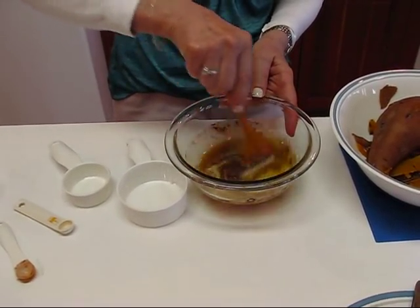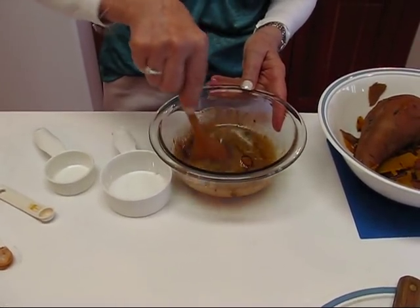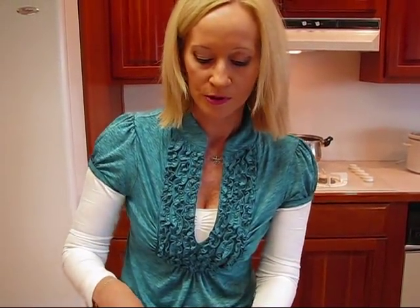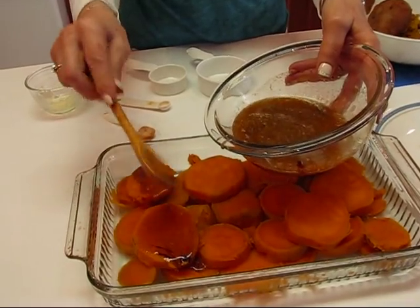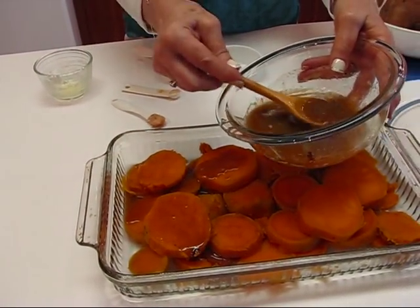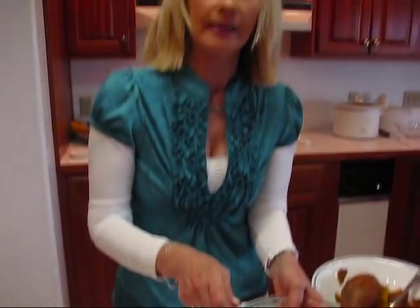The cinnamon is optional — if you don't want that flavoring you can leave it out. It will still be good and sugary and buttery, and these are just the greatest flavors to go over the top of sweet potatoes. Once these are mixed together, just pour or spoon them over the top. Then put it in a 350-degree oven and bake it until it's nice and bubbly and looks done.